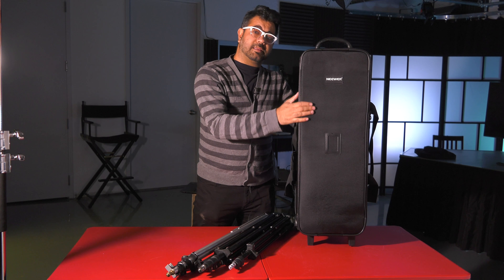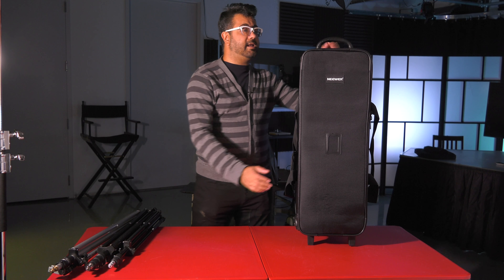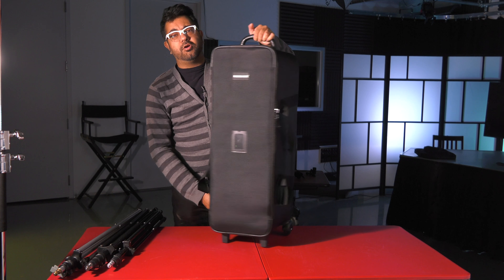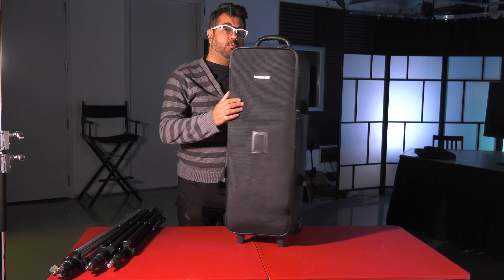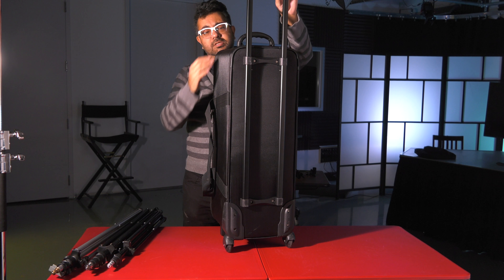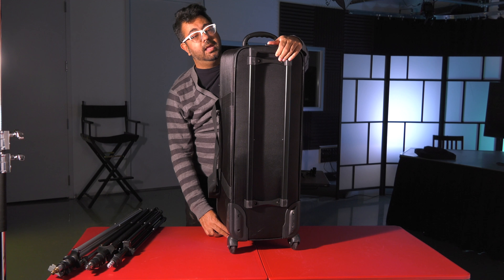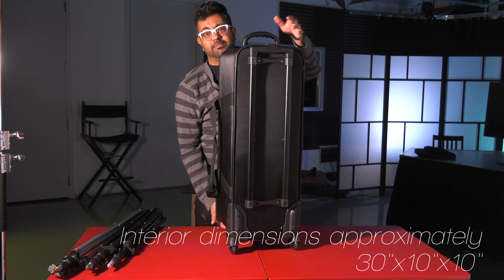So I picked this up — it's about 200 bucks Canadian, so 160 US. It's from Neewer. Their older models only seem to have a top handle, but what this one has is a telescoping handle. It extends to about 40 inches. The case itself is 33 inches high — probably including the wheels — and about 11 inches deep and 9 inches across. So it's the medium size as far as I could tell.